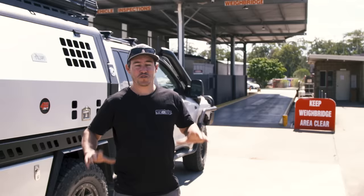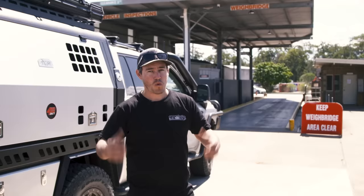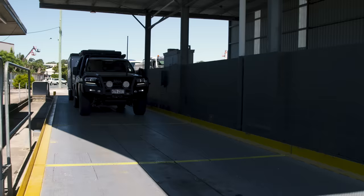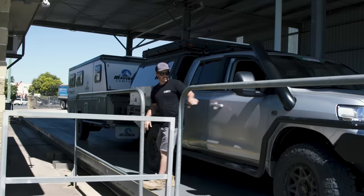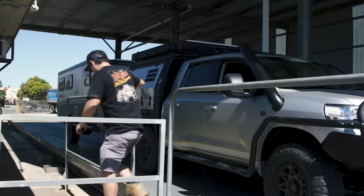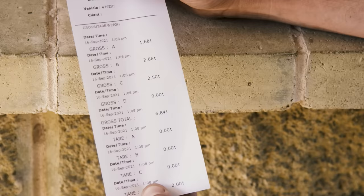Do yourself a favour and go down to a public weighbridge. Get your vehicle and your caravan fully loaded so you can see the real weight of what you're travelling around with. Weigh your vehicle on its own, your trailer on its own, and both together. This will give your vehicle and trailer's weight relative to their GVM and ATM, and it'll also give you your GCM. From there you can decide what adjustments you need to make to lose weight if necessary.